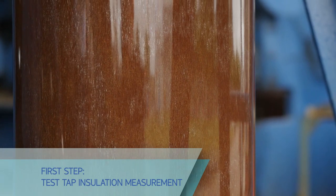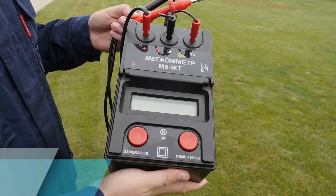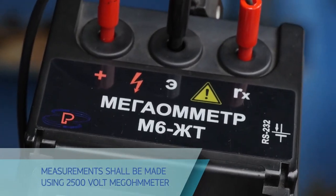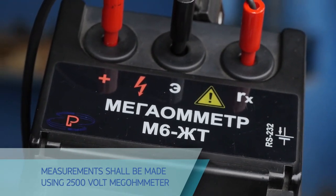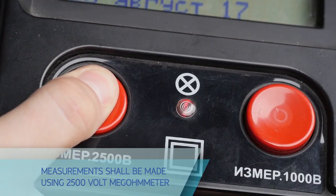Measure the test tap insulation resistance using a 2500-volt megameter. The final value of the insulation resistance shall be 1000 MΩ minimum during commissioning and 500 MΩ minimum during operation.